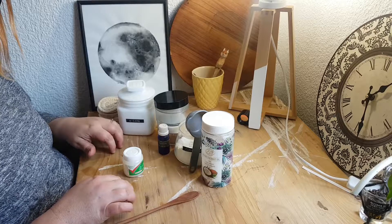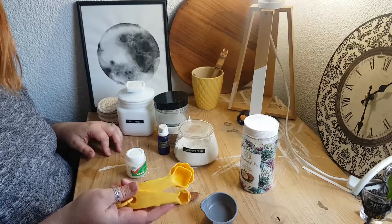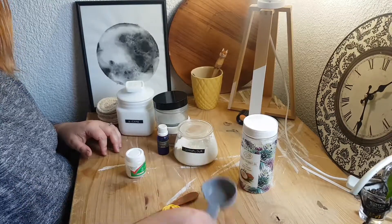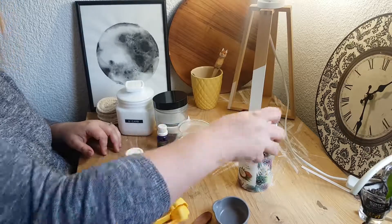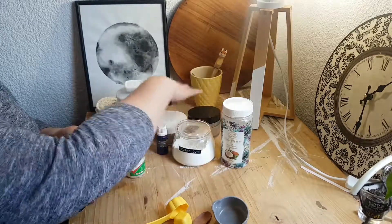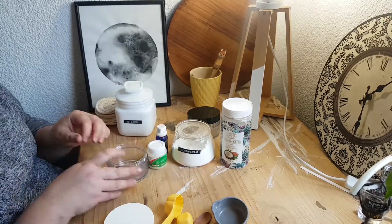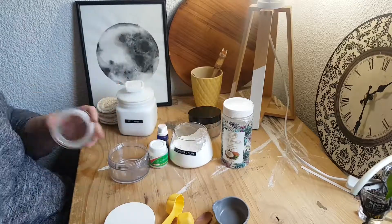We're going to do two recipes for you today. Let's turn the camera around and start making. Okay, so firstly we're going to do the other people's one. We've got measuring spoons, a measuring cup, a spoon to mix, coconut oil, corn flour, containers, lavender oil, wintergreen — and four tablespoons of cornstarch.